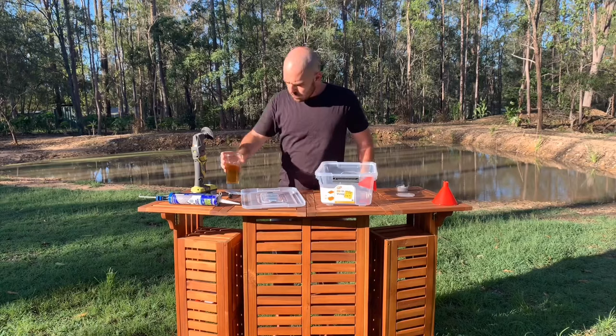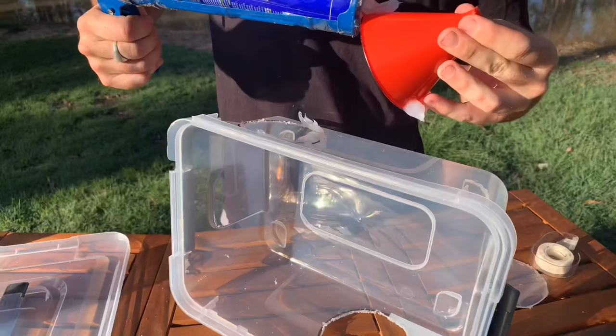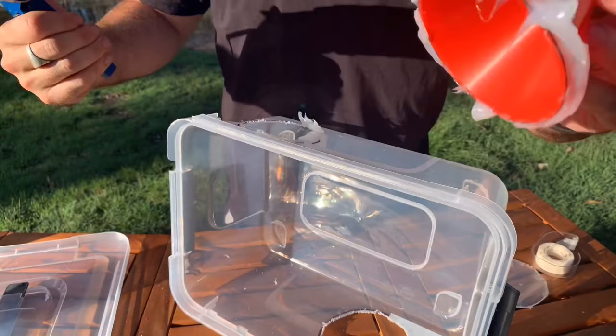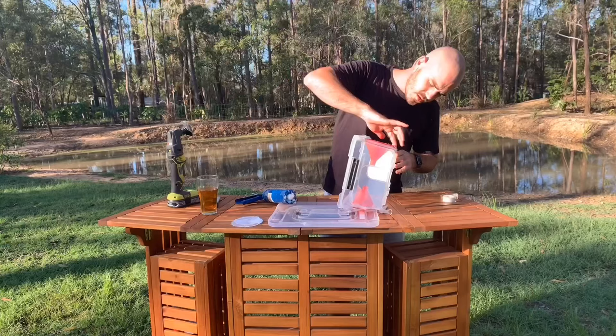Now we're going to use a generous amount of silicone. I'll tell you what, I'm not winning any awards for applying silicone, but if it works — it doesn't need to be a watertight seal, it's just to hold the funnel in place. Clean up the edges.